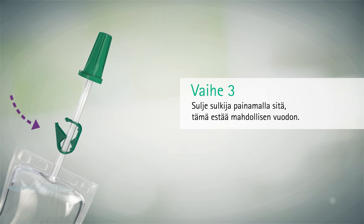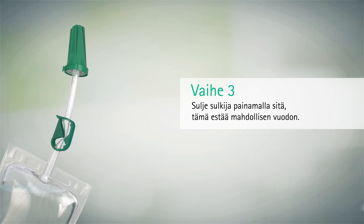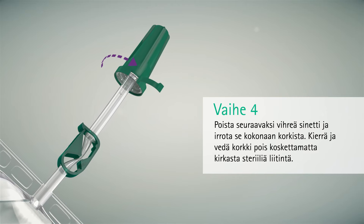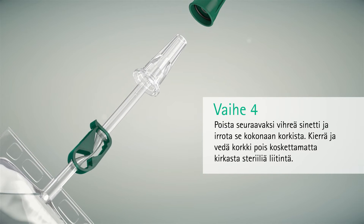Close the clamp by pushing and clipping it together — this will prevent any leakage. Next, pull the green tag and remove it completely from the cap. Twist and withdraw the cap without touching the clear sterile connector.